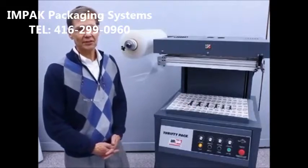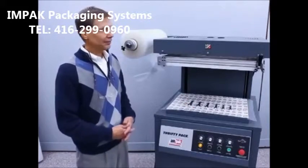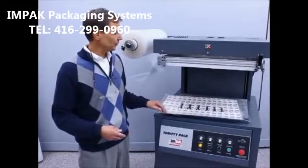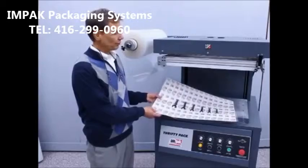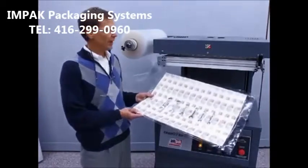The skin packaging process is actually quite simple. A heated film is draped over a product onto a substrate, and vacuum is utilized to draw the heated film down over the product onto the substrate to provide a secure, attractive package.